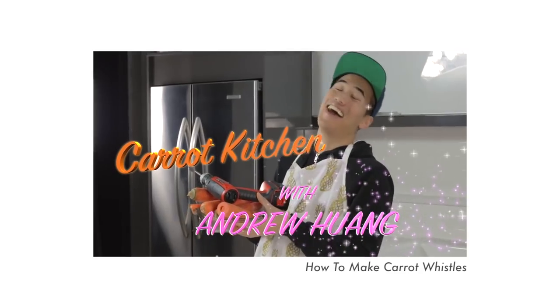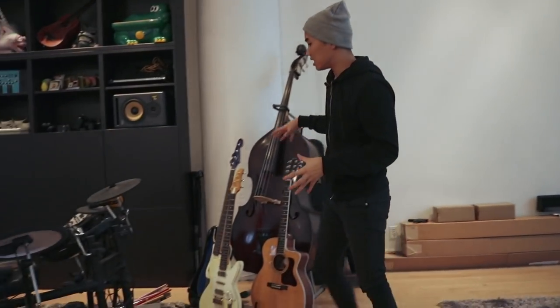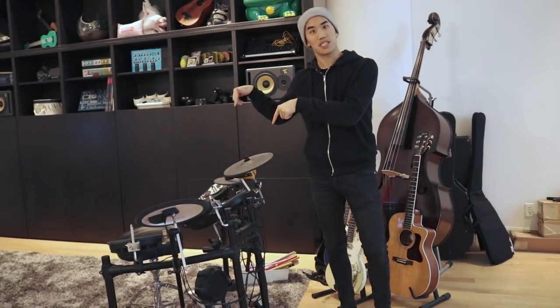And behind me you can see the kitchen, which you might recognize from some videos where I have done music stuff there as well. This is where I keep a bunch of my stringed instruments, and I also have my electronic drum set up, so you've seen me do some music stuff over here.